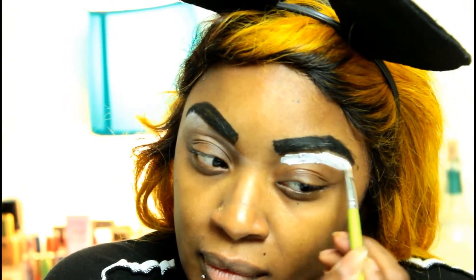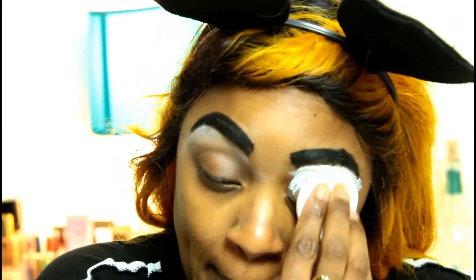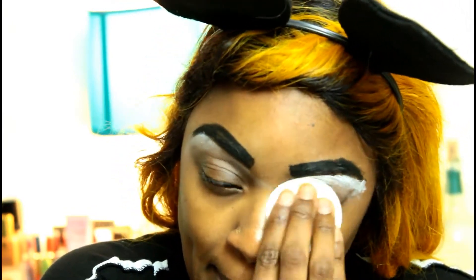We are blending that out. I am trying to make these Halloween tutorials very affordable. I'm just basically trying to use things that you might have around your house — you don't have to go out and buy anything.